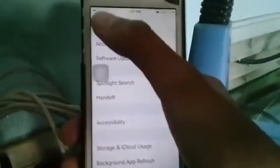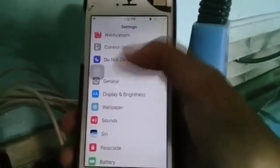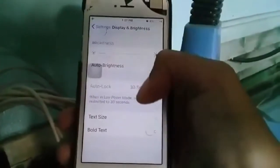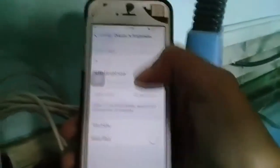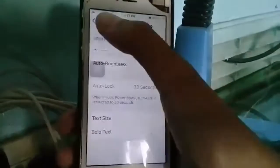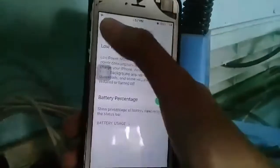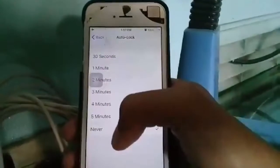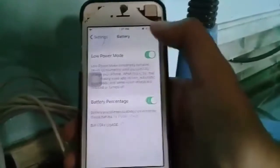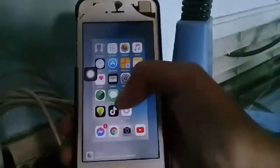Go to display and brightness, then auto lock. Now, it's in low power mode, but your auto lock will be set to never. I'm going to turn off the low power mode so I can show you. Go to display and brightness, auto lock — set it to never. Now, to save battery, when you are in low power mode, it's 30 seconds only.